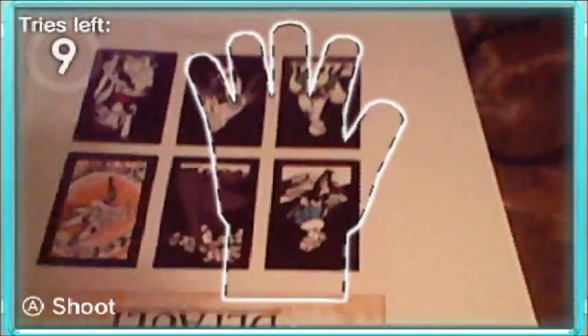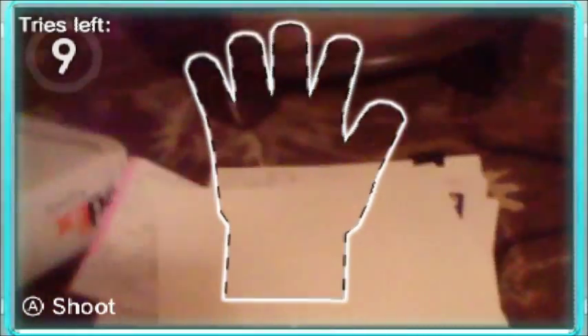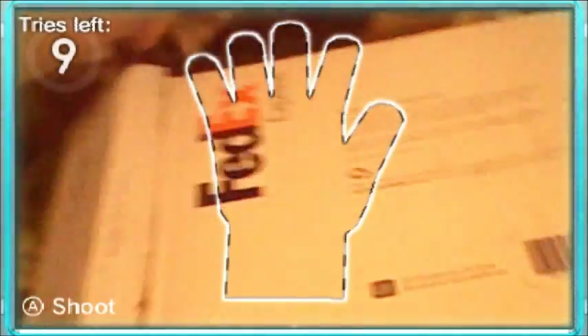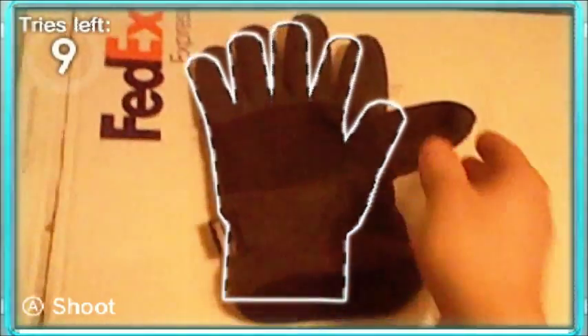There's the Bravely Default posters that we're gonna have for Sunday's meetup. Should be a great time. If you haven't checked that out, you should. It's gonna be awesome. So we're gonna use the FedEx box to put the glove on top of. Maybe that'll help out a little bit.